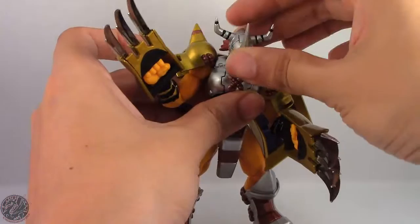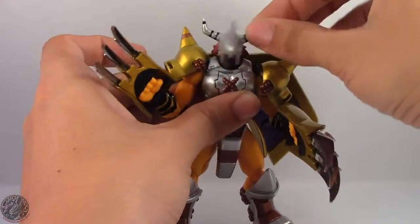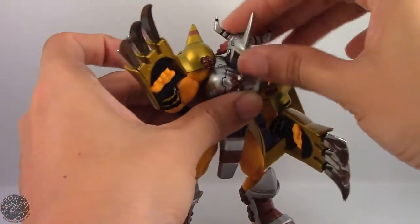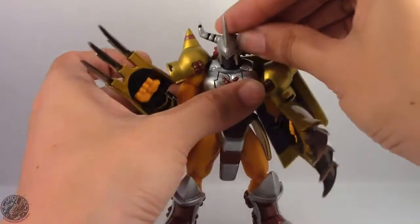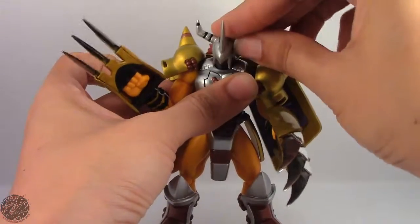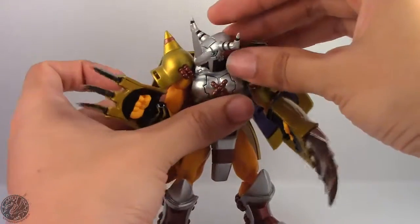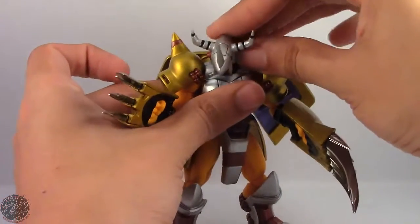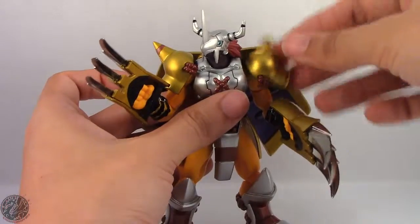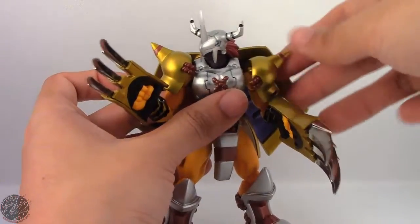He has a ball jointed head — he can look down and up slightly, and he spins left and right. He also has a joint in the neck, although I'm not sure what type of joint it is — it might be a ball peg or just a hinge — but you do get some play with it, not a lot. He is going to be fairly limited in being able to look up and down, but it's there. His shoulder pads are on a hinge joint, so they go up and down independent of his arm.